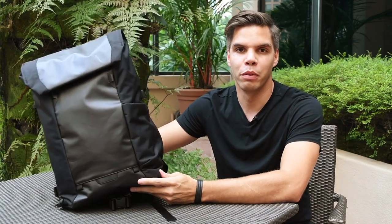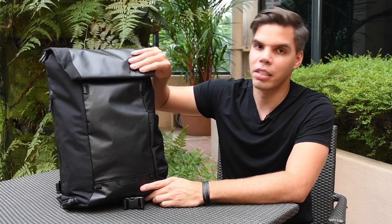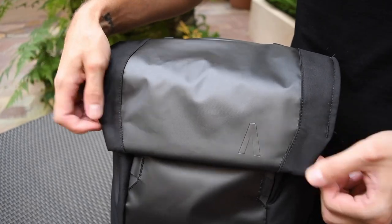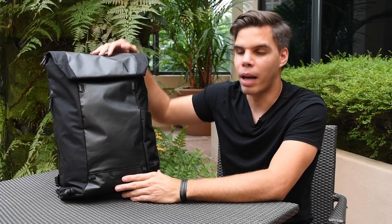Here we have the first Errant off the production line. Let's take a few minutes to review all the updates. First up, let's take a look at the front of the pack — we've adjusted the alignment on the magnetic fidlock to allow for easier opening and closing.